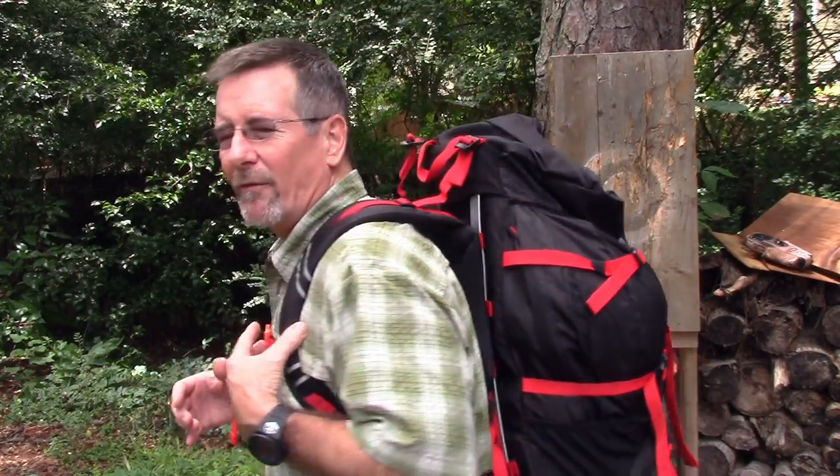As a Scoutmaster and somebody who's been involved with the Boy Scouts for most of my life, I've done my fair share of backpacking. One of the top questions people seem to have about backpacking is what is the ideal pack weight and how much weight should you expect to carry? I'm going to share my own backpacking disaster story and we're going to take a look at a brand new backpack from Scandinavian Gear — all coming up next here on Survival On Purpose.